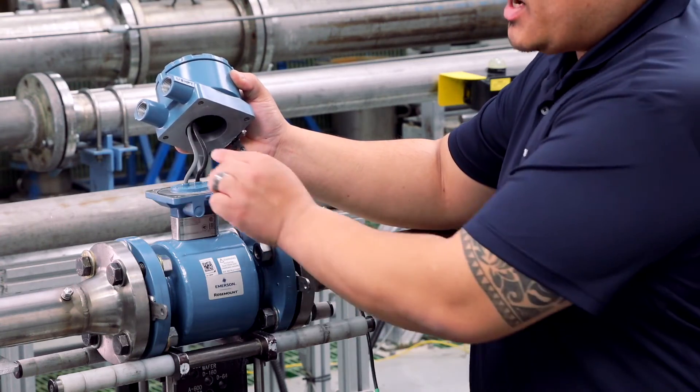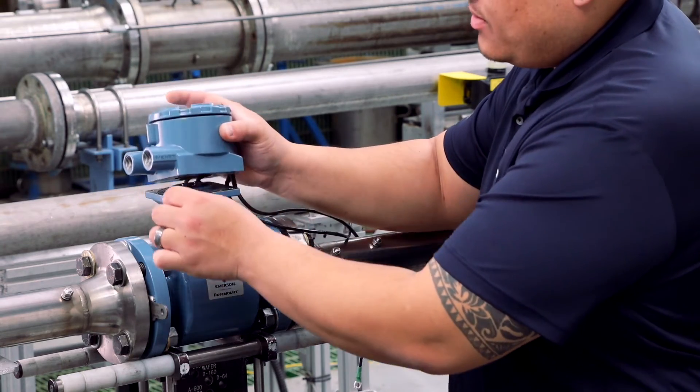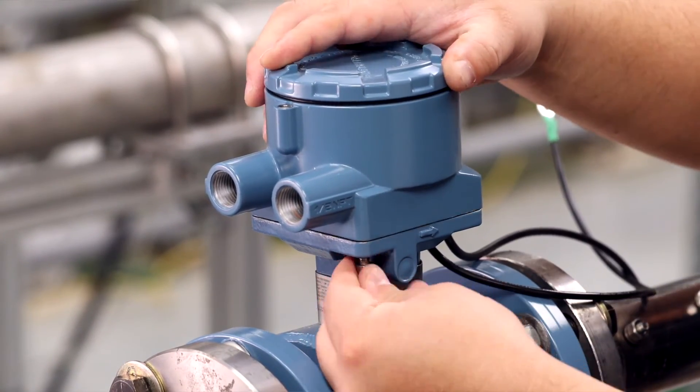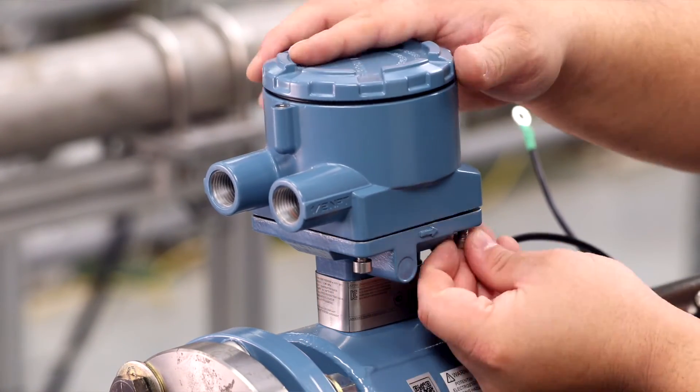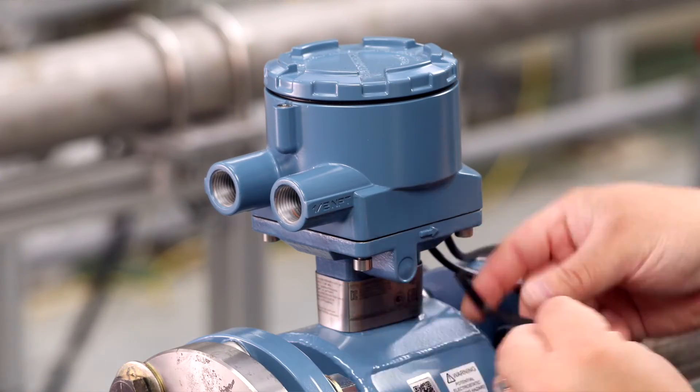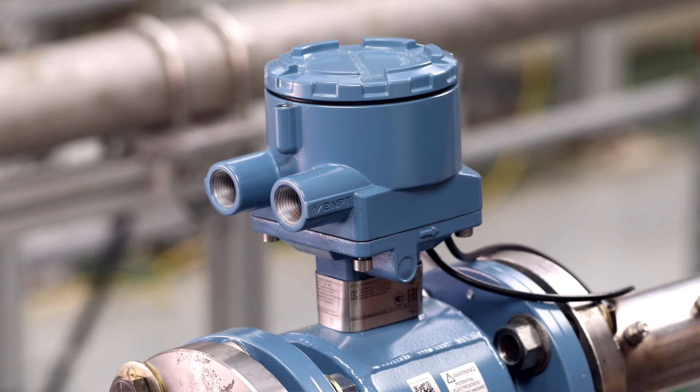Next, secure the remote junction box to the tube adapter using the four mounting screws. Sensors may have different terminal block connections. Some terminal blocks will require additional cable lead attachments or screw attachments to the remote junction box. For hazardous area approvals requiring intrinsically safe electrodes, a divider must be installed in the remote junction box.